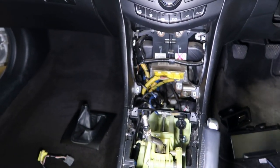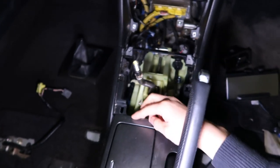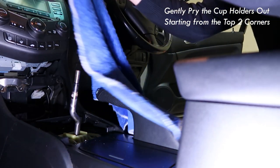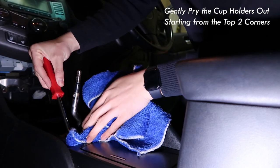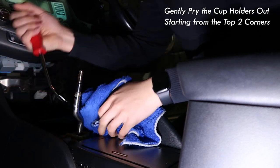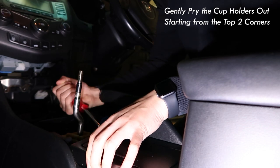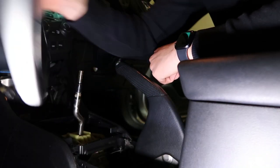Now we're on to removing the cup holder. You need to pry carefully — not to kill the tabs — from these two corners. From there you can maneuver it into the little crack. When you hear that sound, that's when you know something's been released from the tab. Be very mindful on this side too. Once you hear those sounds, she's out — nice and easy.